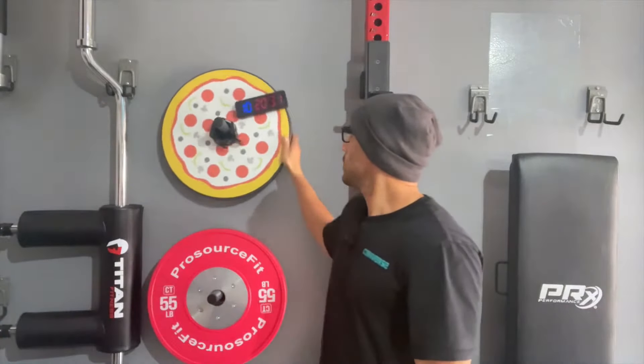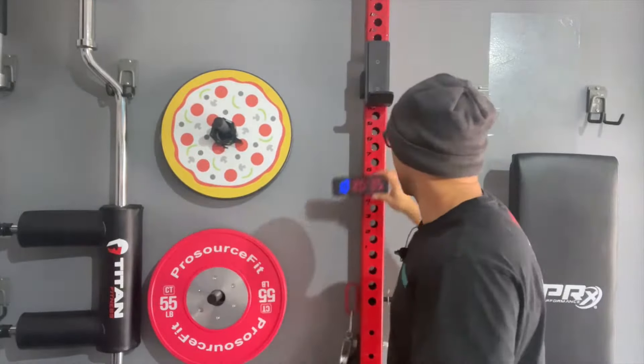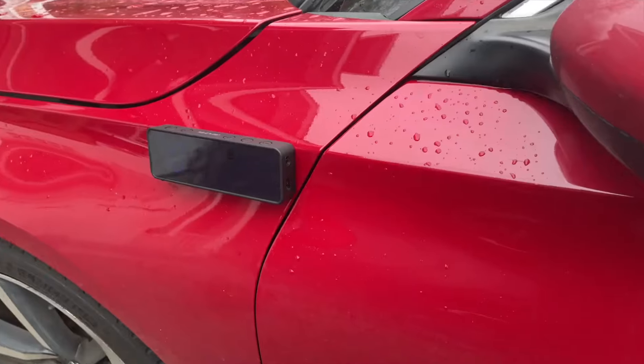I can spin this without a problem and you see it doesn't move at all. You can also attach it to your weight rack — if you have a weight rack, just put it on there. Or if you're a personal trainer that does boot camps and other types of outdoor activities, you can even attach it to your car.